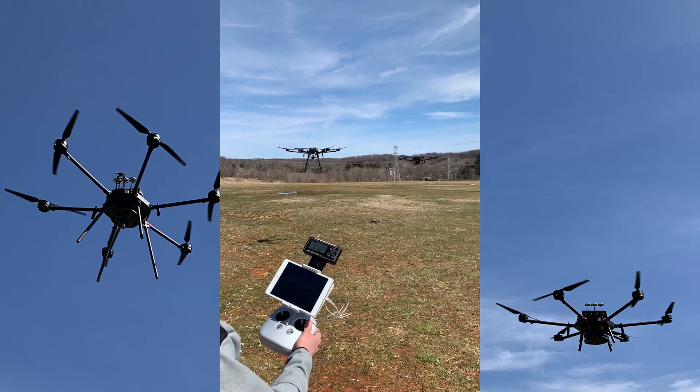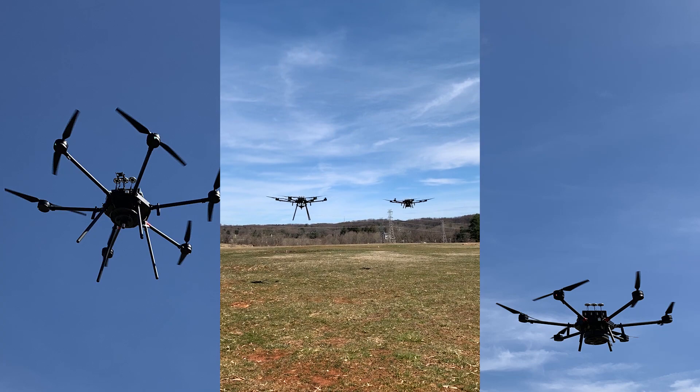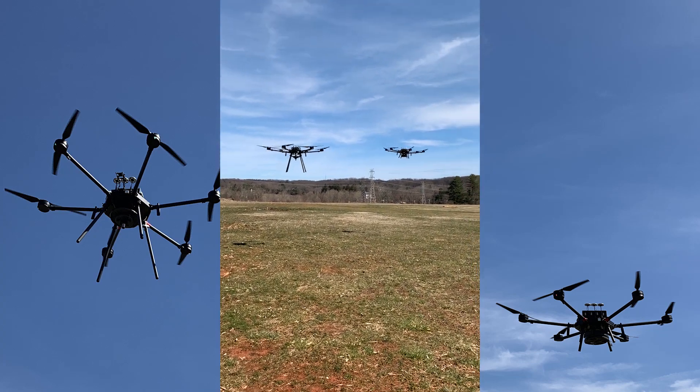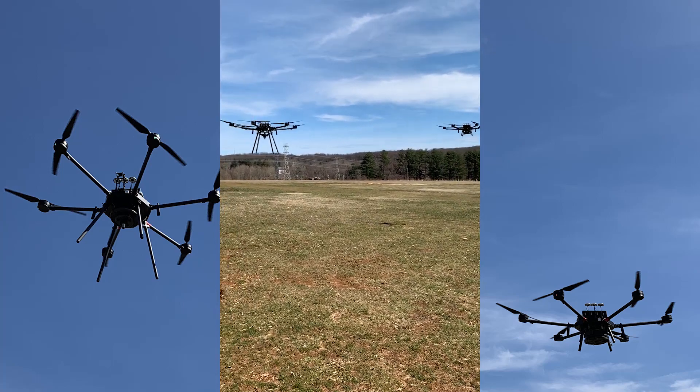Here we go. We have two MFD 5000s going simultaneously. Very cool.